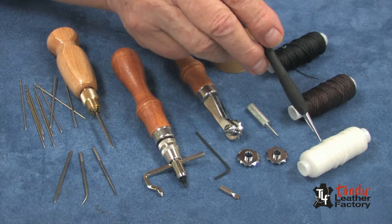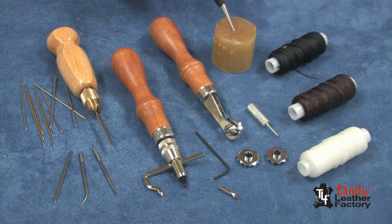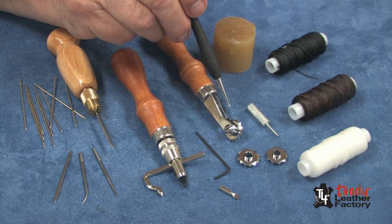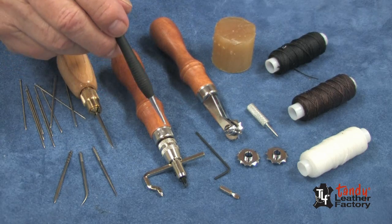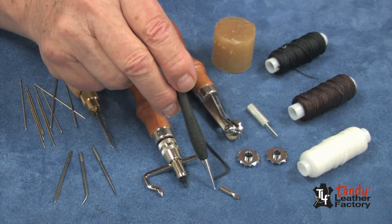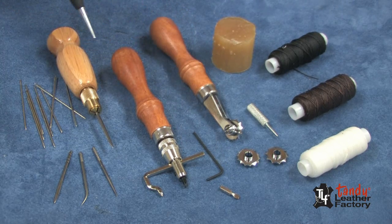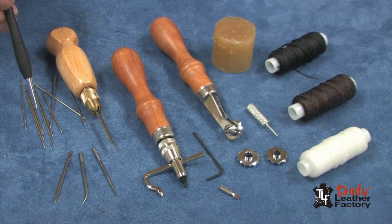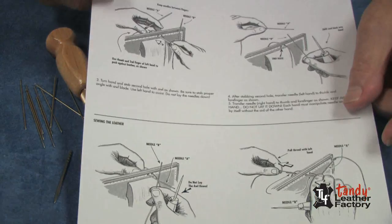Included in this set are three spools of wax thread, 25 yards each, beeswax, an overstitch wheel with three different sizes for three different lengths of stitches, and a small screwdriver for changing the wheels. It has a stitching groover with a stitching groover blade and a modeling tool blade for creasing the edge of leather. It also has an Allen wrench for changing the points, a stitching awl along with four different points, ten stitching needles, and complete instructions.